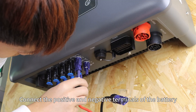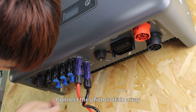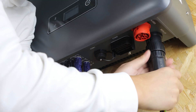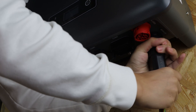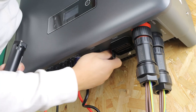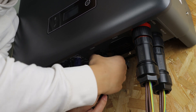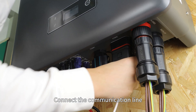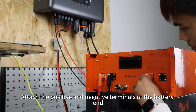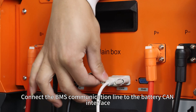Connect the positive and negative terminals of the battery, then connect the battery and the photovoltaic array. Connect the AC terminal and the remote monitoring module. Connect the communication light. Attach the positive and negative terminals at the battery end, and connect the BMS communication light to the battery's CAN interface.